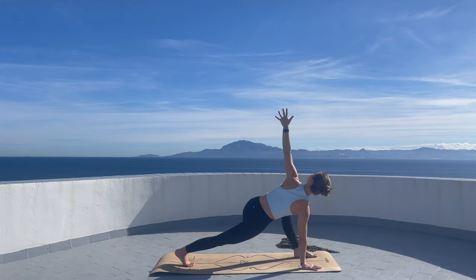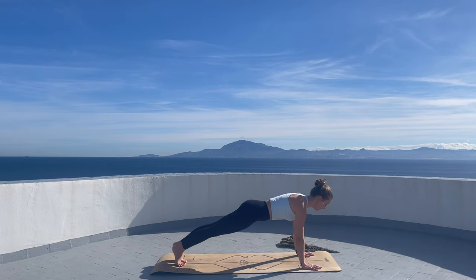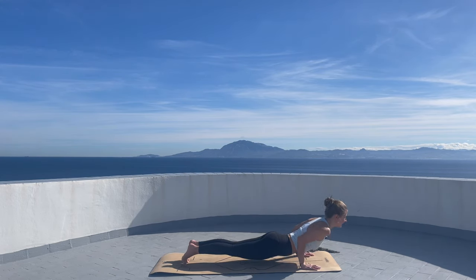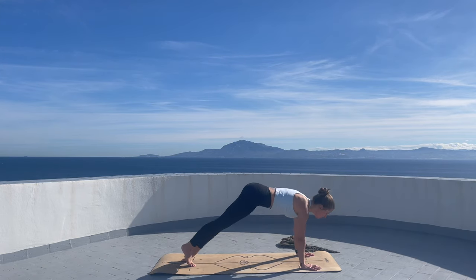Inhale, left arm reaches up. Lower the left hand down, plank pose and lower your whole body down — your choice of back bend. Maybe cobra, extending the chest forward. Inhale. Exhale, downward looking dog.